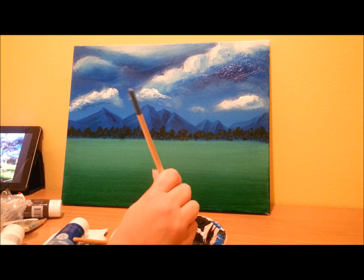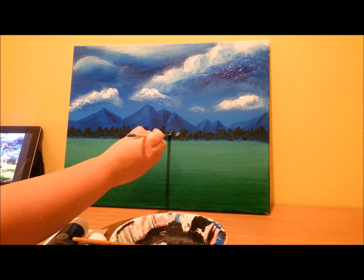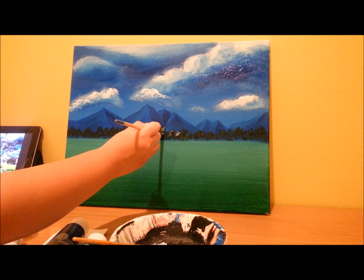We're just going to stipple the foliage on. With that same brush, get some white — you don't want very much, so kind of wipe the white off so there's just a little bit on your brush. You're going to go on the side of the trees that the light is coming from. Blend that in. That's looking a little too white, so just blend that in a little more.